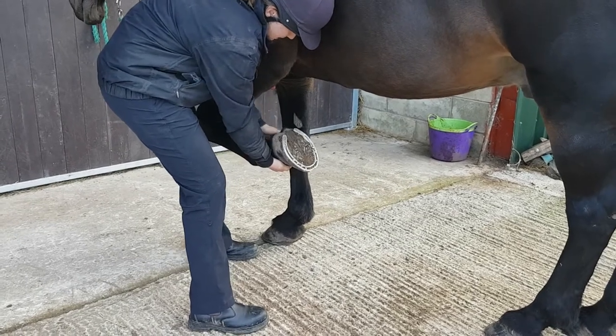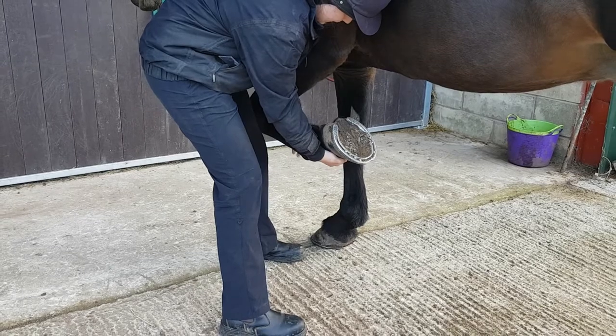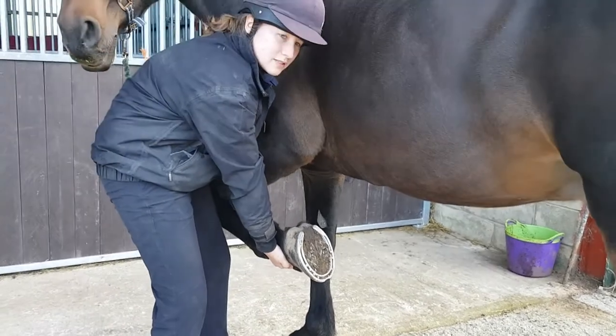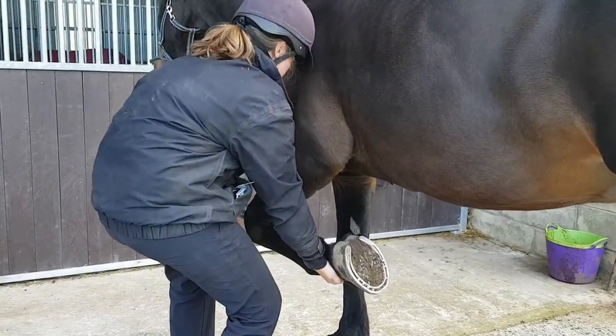Moving to the metacarpal interphalangeal joint, stabilising above the fetlock. We've got some flexion and some extension, though extension will be seen more when the foot is on the ground because he'll be hyperextended by putting his weight through it.